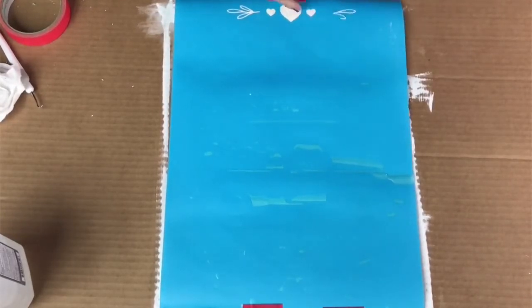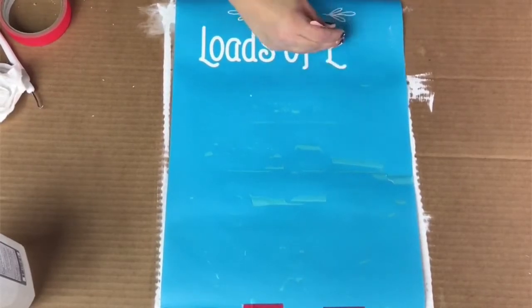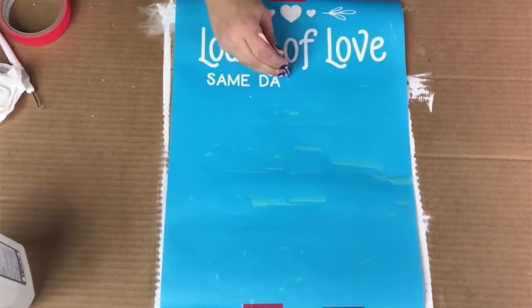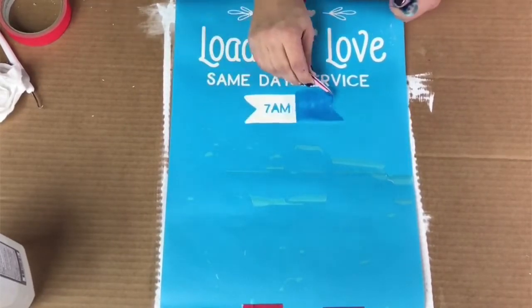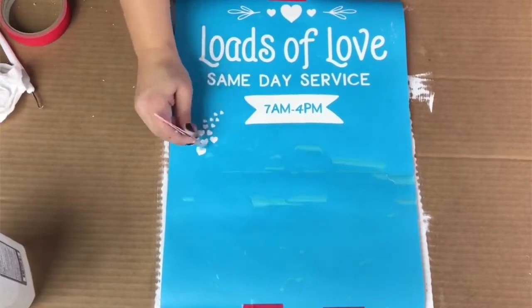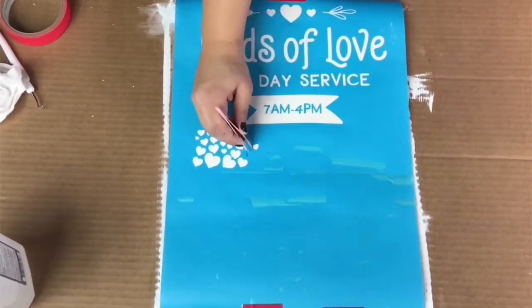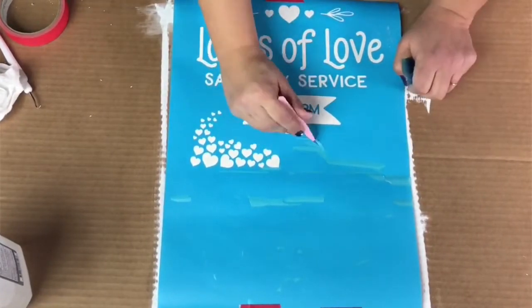I've got a link to Expressions Vinyl where you can get this exact kind of vinyl. You can also use a regular Oracal 651 for this application as well, but the Oramask 813 is more cost effective than using actual vinyl, so check that out.